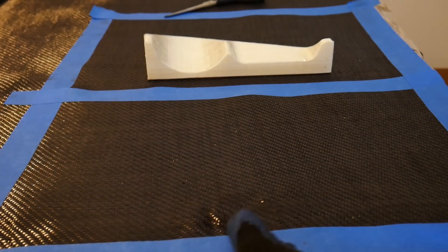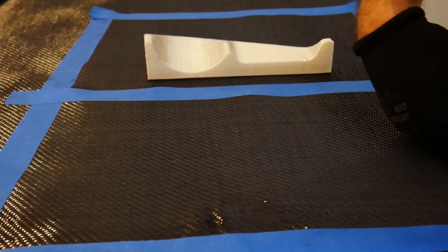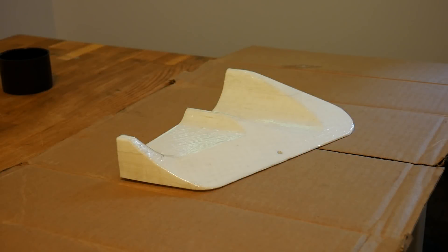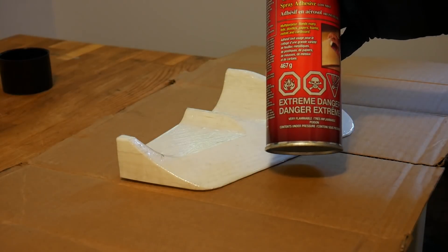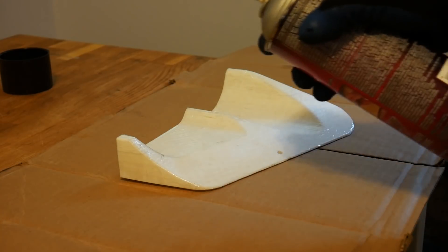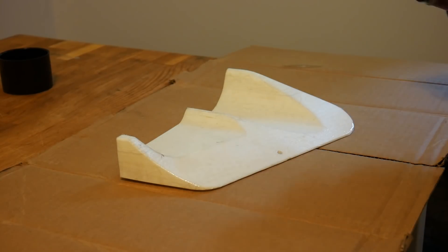I have two parts to do so I'll mark off two big squares and make our cuts. With your carbon fiber cloth cut to size, you want to coat your part in the spray adhesive. The trick here is to not go too heavy — you want a nice light coat. You do not want your glue soaking right through the carbon fiber; you just need enough to get it to stick.